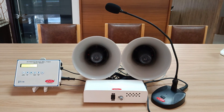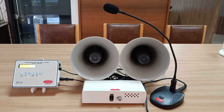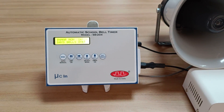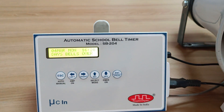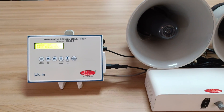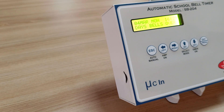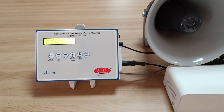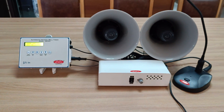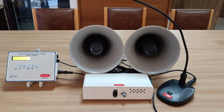Timer model SB204 gives you the flexibility to program bell schedules of up to 50 bells in 24 hours, and all seven days can have different timetables. So Monday can have a different timetable compared to Tuesday. You can program different bell schedules for all seven days, and each bell can have a different ring since it has a micro SD card. You can upload your desired sound files and each bell can be programmed with a different melody — 50 bell schedules, 99 sound files, across all seven days.